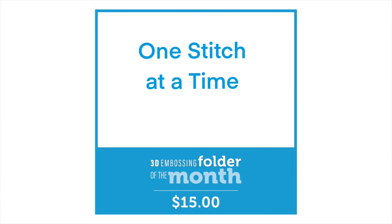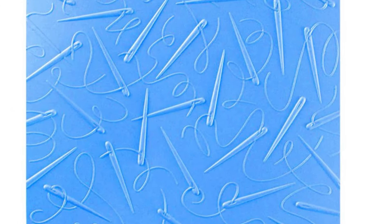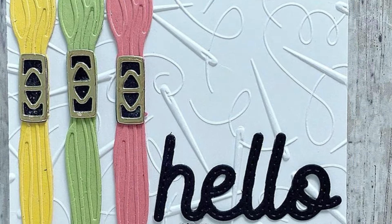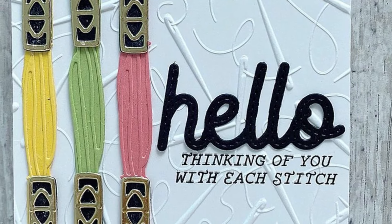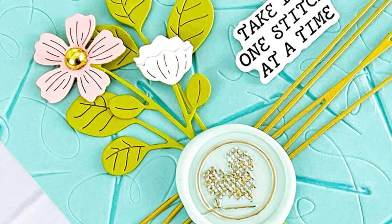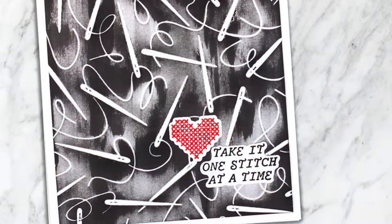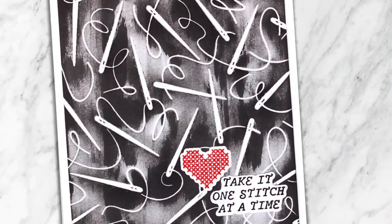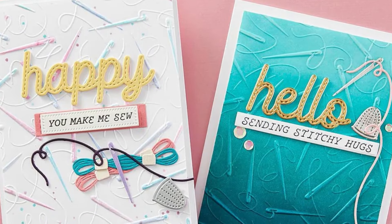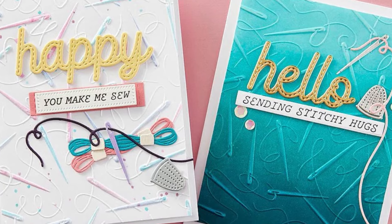One Stitch at a Time is the name of our 3D embossing folder and it's the perfect name for it. Look at all those different depths of sewing needles along with all the little threads woven around. They look really good whether you're going to use the debossed or embossed side — you're going to get a lovely deep impression, and of course it looks amazing with the rest of the kits this month.